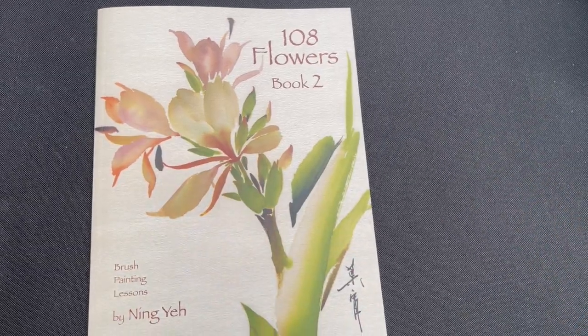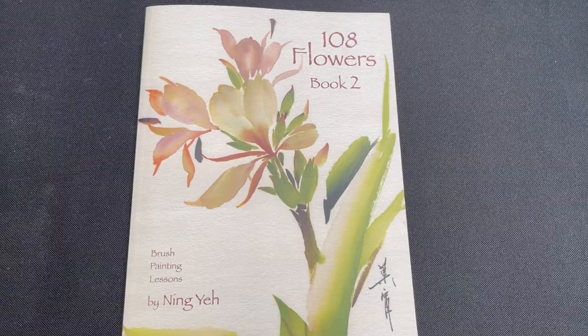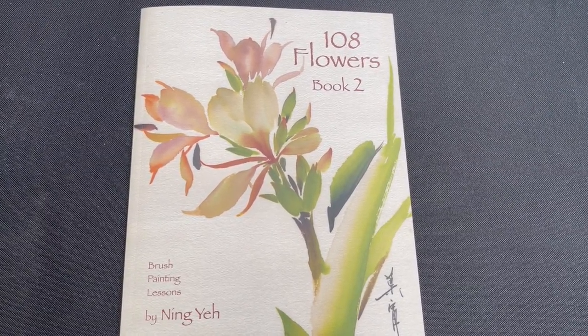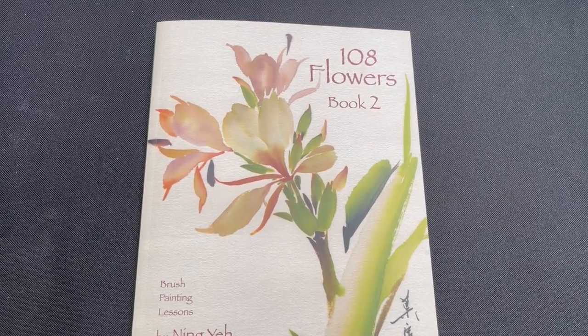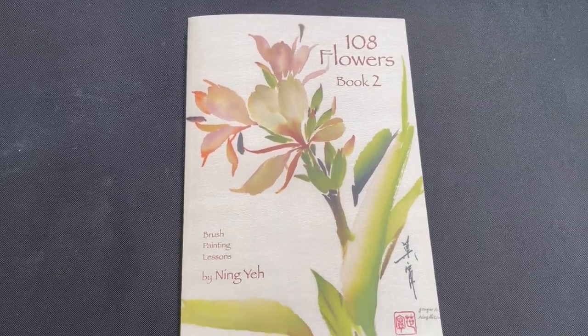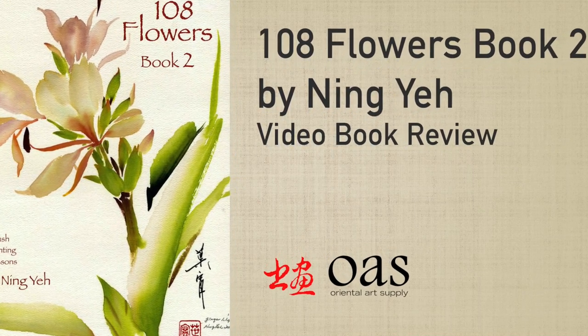So that is it — that is 108 Flowers Book 2 by Ningye. It is available at our website at orientalartsupply.com. If you like this book review and want to see more content like this, please like this video, subscribe, and hit that bell notification on our YouTube channel. We thank you for watching and listening, and we wish you happy painting.